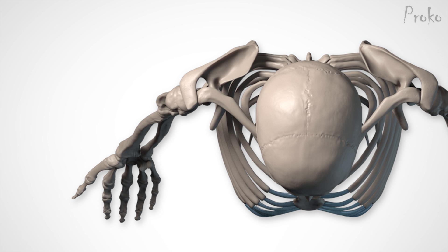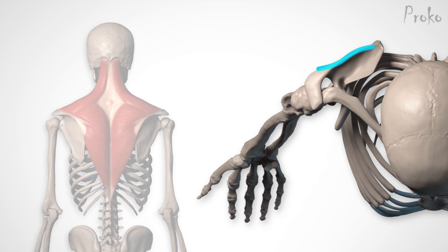Each muscle head originates on a continuous line on different sides of the shoulder girdle. The anterior head comes from the clavicle, originating on the lateral third, starting at the dip in the S-curve. The lateral head comes from the acromion, from the rectangular bone's front, side, and back planes. Finally, the posterior head originates on the spine of the scapula, like the trapezius.